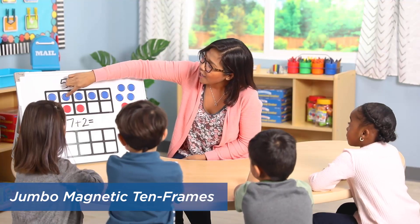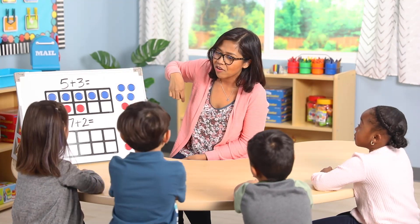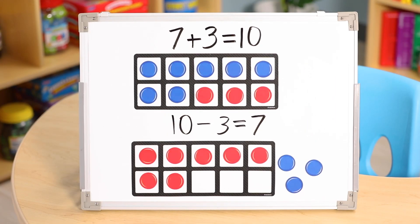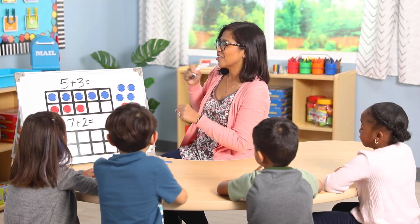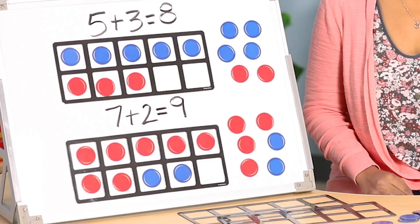Stick the 10 frames onto a magnetic board and begin exploring so many essential math concepts, including making 10, addition and subtraction, and more than and less than. With four 10 frames and 40 counters in two colors, you'll get all your students visualizing those base 10 number concepts.